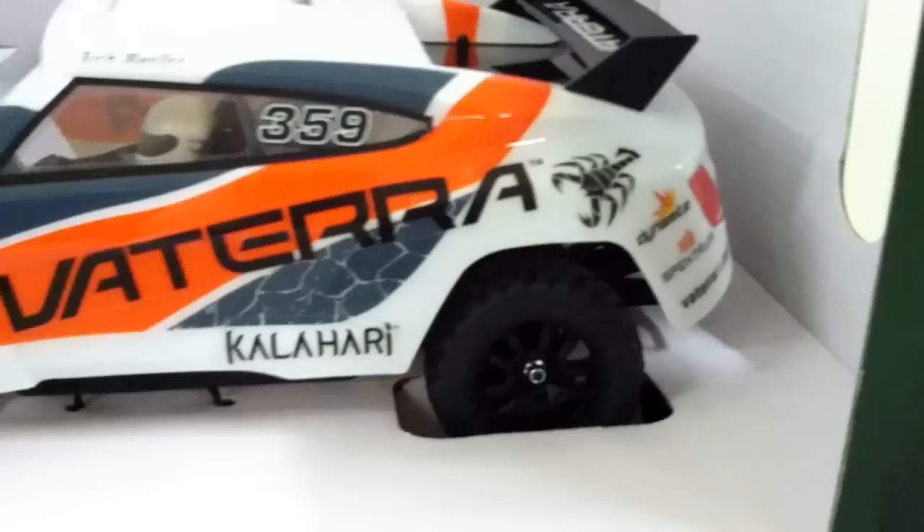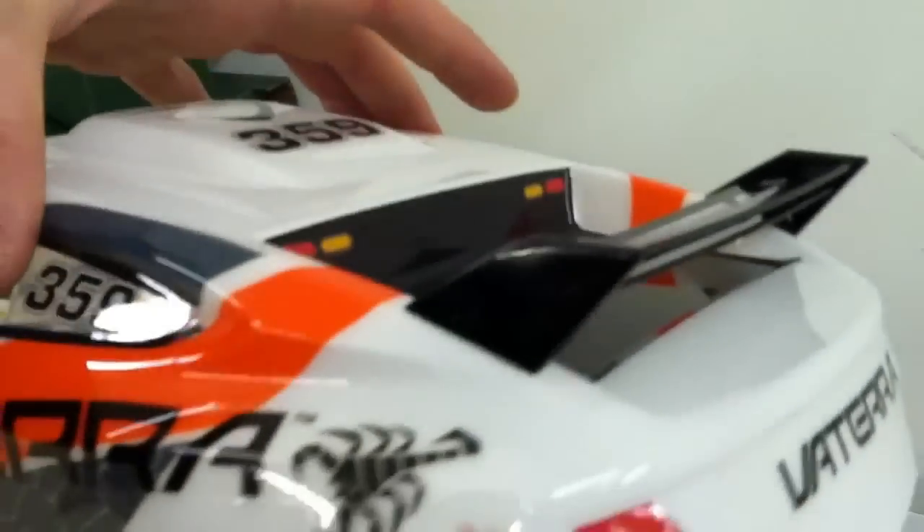So here it is — there's the Kalahari. Pretty nice. Like the little decals on it, it's pretty cool. You can see the little guy in there driving it. Let's take the body off. You got the wing all the way around — that's pretty cool.